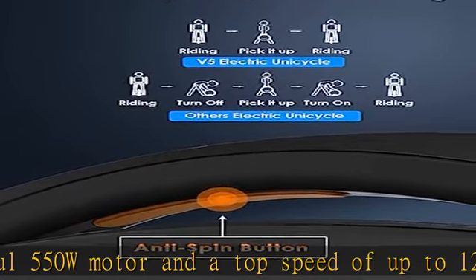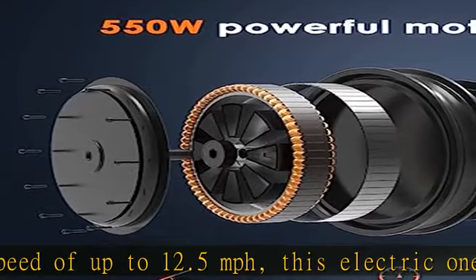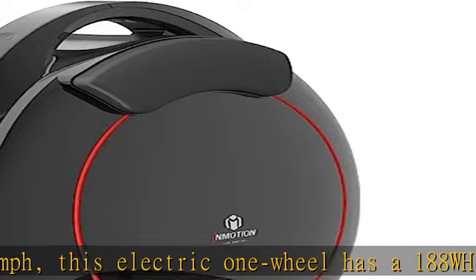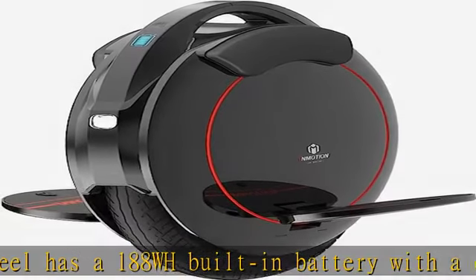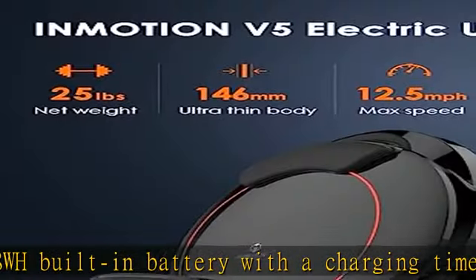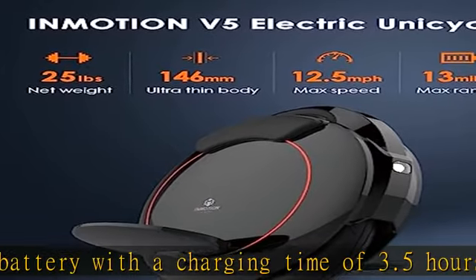Great safety features. Thanks to its intelligent anti-spin button and smart tilt-back protection mechanism, you can enjoy a pleasant ride without worrying about falling over. The 14-inch premium grade tire of this self-balancing unicycle enables you to travel through all kinds of terrains effortlessly.